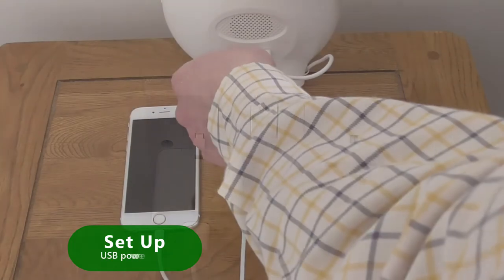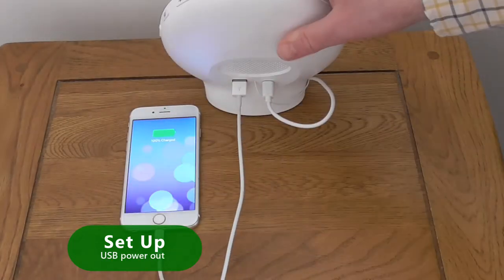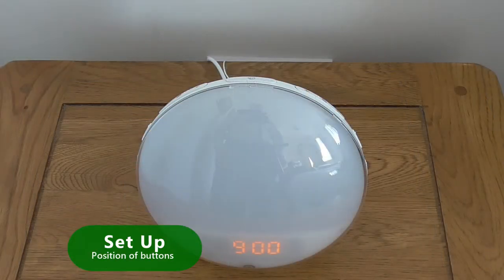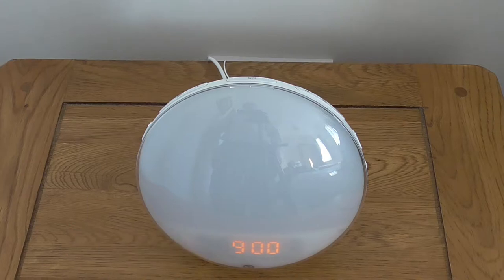If you have a handheld device you can use the USB power out socket to charge your device whilst you sleep. The unit has 11 operation buttons on the top and I'll explain how to use these in just a moment.